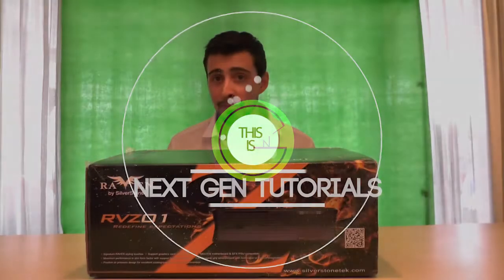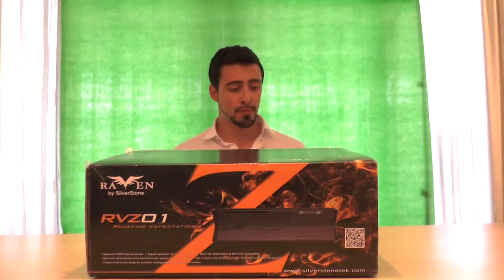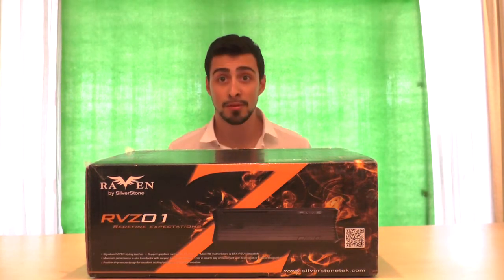What's up guys? I'm Nathan from NextGenTutorials and today I'm unpacking the Raven by Silverstone RVZ01. Let's redefine expectations — at least that's what they say.